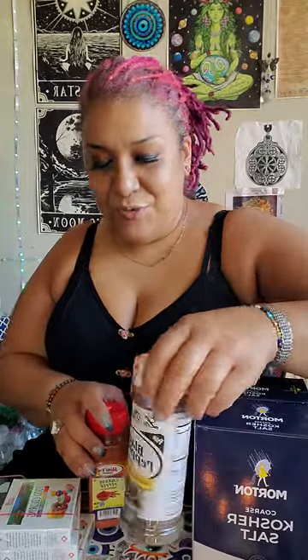I don't know if I have enough eggshells, so I'm gonna leave it without the eggshells — just plain. The ingredients for black salt are: coarse salt, black pepper, cayenne pepper, and ashes. You can use ashes from incense or ashes from ancestor money.